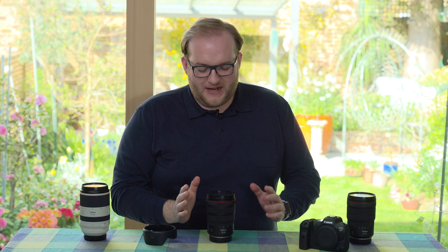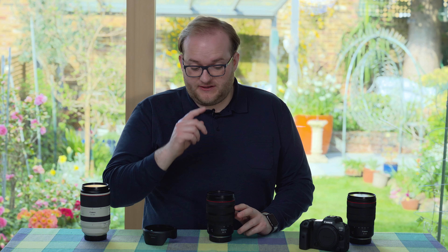Hello and welcome to Hamer Reviews. My name is Christopher Hamer and today I'm reviewing the Canon RF 24-70mm f/2.8 L IS USM lens. I've been using it with the R5 alongside the rest of the Holy Trinity and a few other RF lenses, and it's been a really enjoyable lens to use.